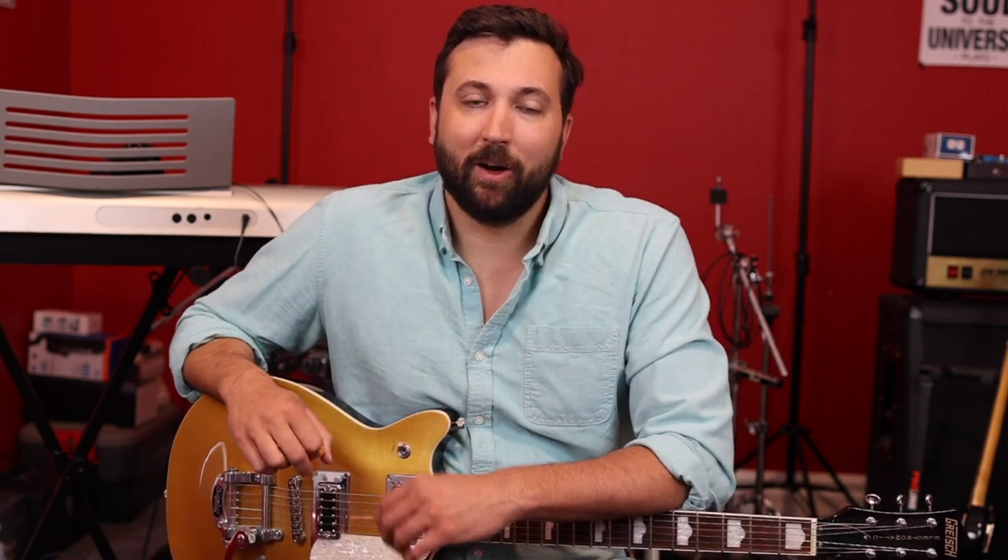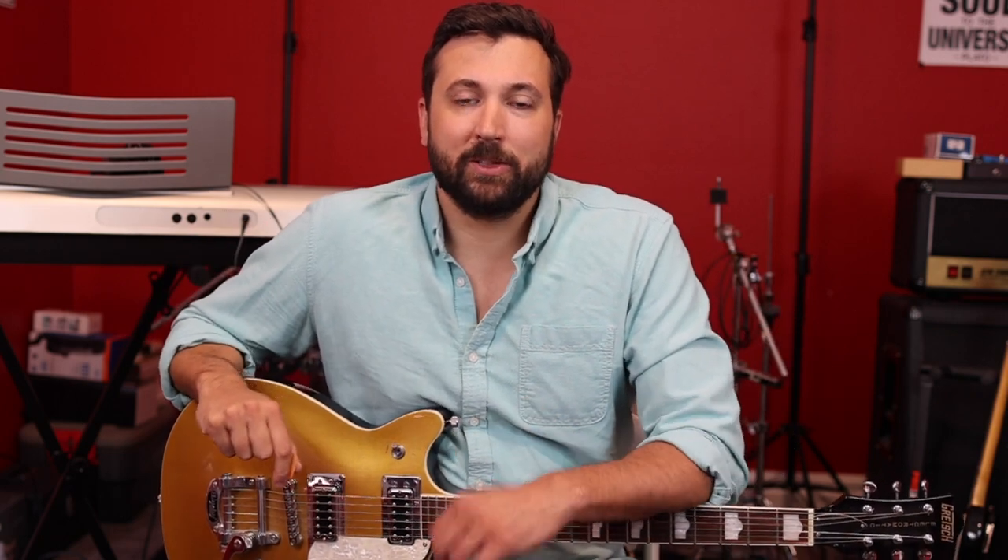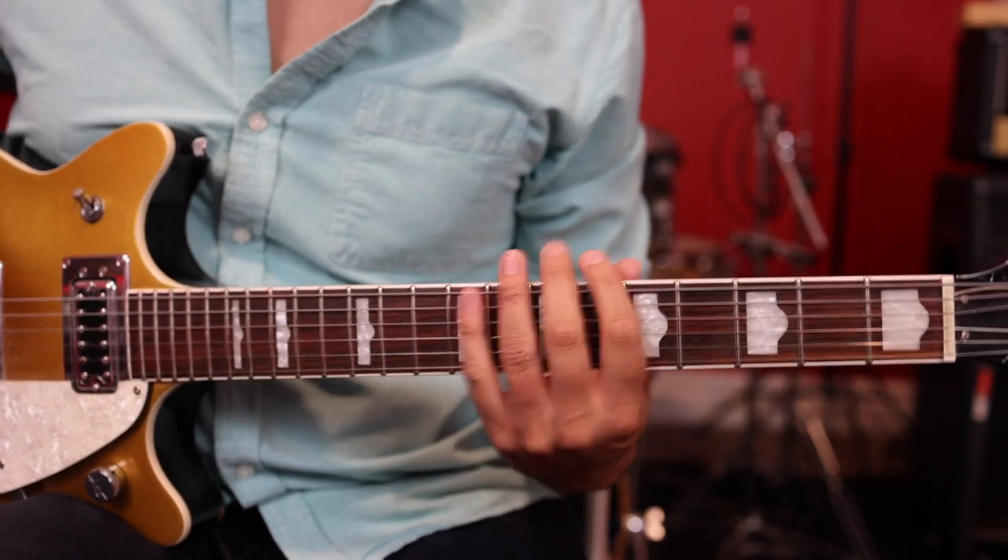Let's go ahead and learn that really versatile scale that can be used anywhere on the guitar. If you want to take it further, you can learn more scales in the description below. We're going to see how it works, how we can change keys, how to play anywhere on the neck, and I'm going to give you some tips on how to improvise and create some cool guitar solos.